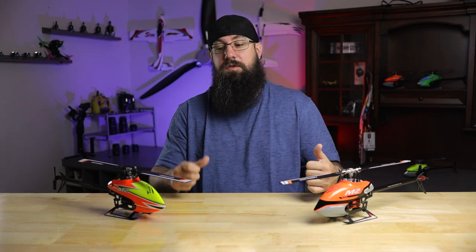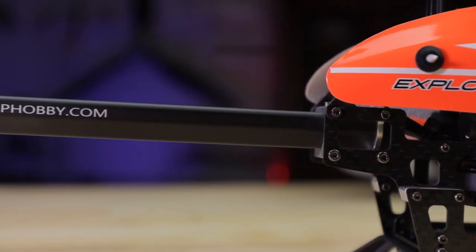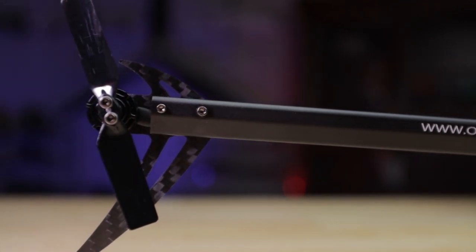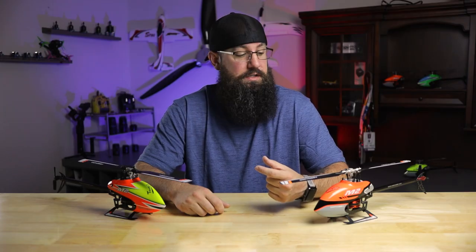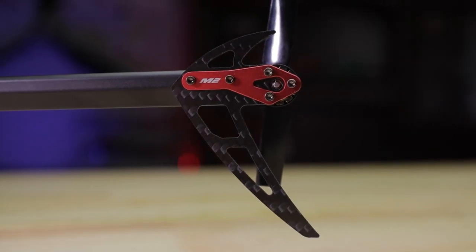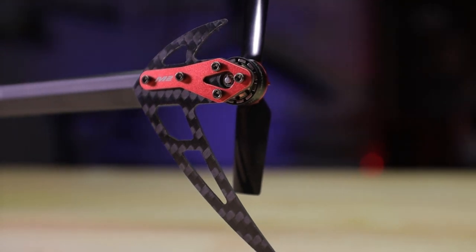Another really big change present in both the V2 and the Explorer is the actual tailpipe. In the original it was just a carbon fiber tube, but in these it's a high strength extruded aluminum alloy in what they call an inverted water drop design. That means instead of being a tube with weak points that's easier to bend, it's skinnier on the bottom and bigger on the top. It looks really good and is super strong, very rigid, and better design all around.